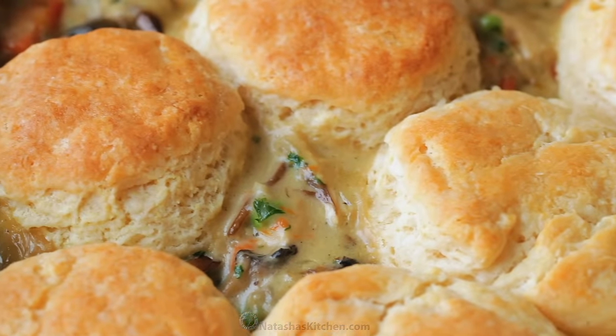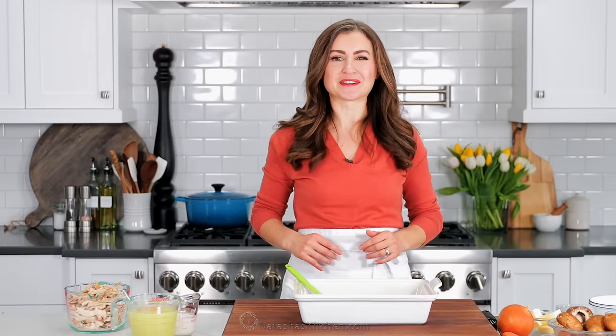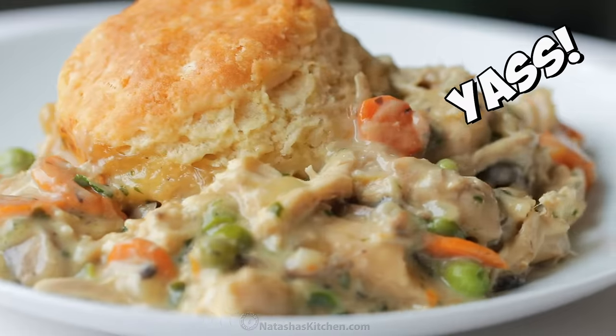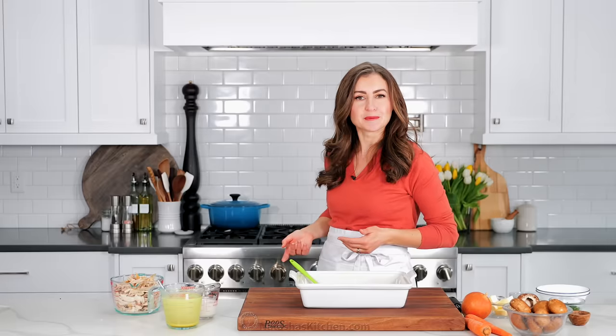Hey everybody, it's Natasha of natashaskitchen.com. Today we are making chicken pot pie casserole. It's as good as it looks and I am totally craving this also. It uses rotisserie chicken and it's just a really easy, comforting dinner that the whole family will love. And I am so hungry, so let's get started.